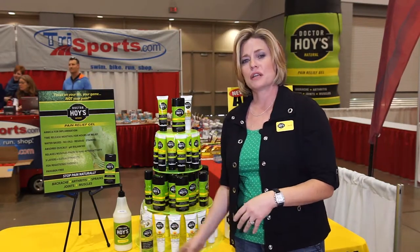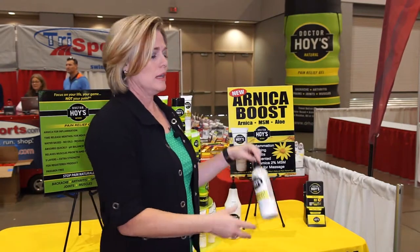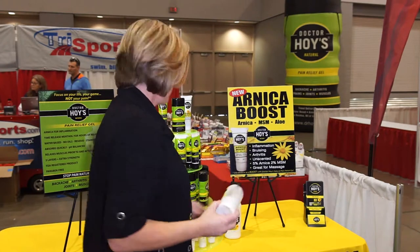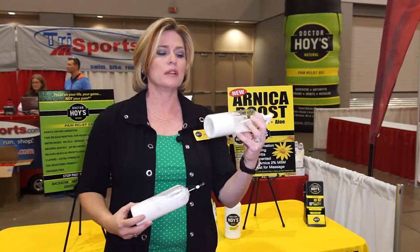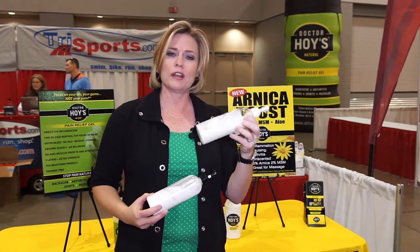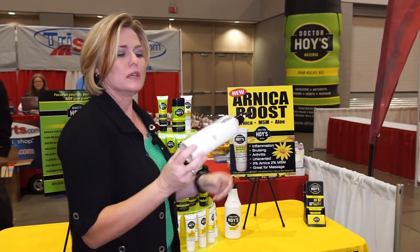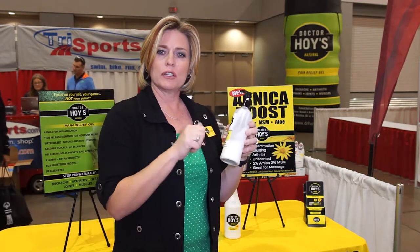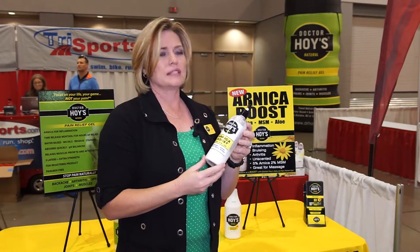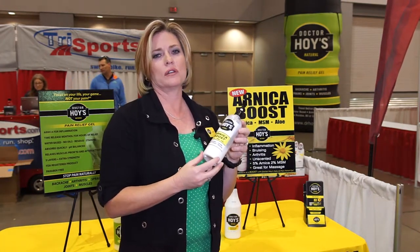The next product I want to talk to you about is our Arnica Boost. This is our newest product. It's a little different in the fact that it's got a little thicker consistency. As you see with this one — the pain relief gel — it moves very easily. Though it's white, we do call it a gel because of its gelatinous consistency. But the Arnica Boost is a little thicker, so it's going to give you a little more massage time if you're really working an area. But it's nice and light still and is going to absorb quickly, leaving your skin silky smooth.